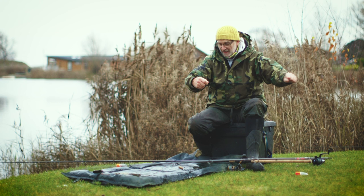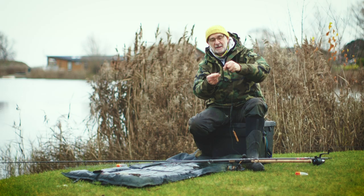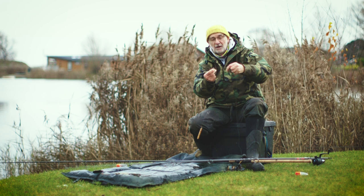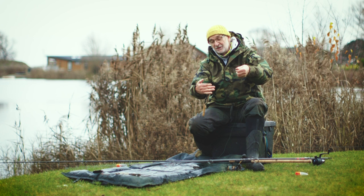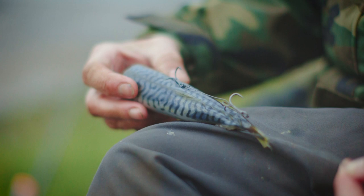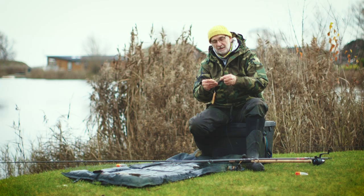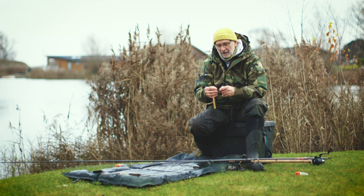Down at the business end, the first thing we put on is a weight — this is to hold the bait down and stop it drifting around. I prefer about 20 grams, but depending on conditions you might have to go up to 30 or even 40 grams to stop the undertow pulling the rig around. Then I tie on a standard trace. You can either make it yourself or buy one — it's basically about 15 inches of 30 pound wire. I prefer two size four trebles; you might want to use size sixes, but nowadays I use fours. And that's all it is, really — but I've made one important modification to this rig.